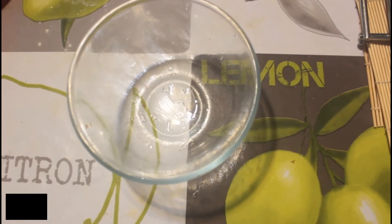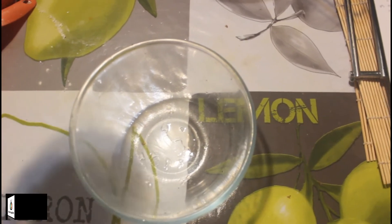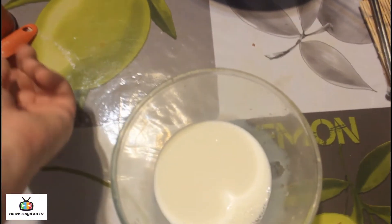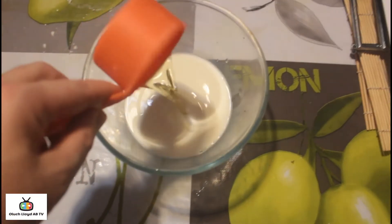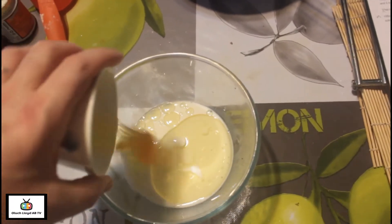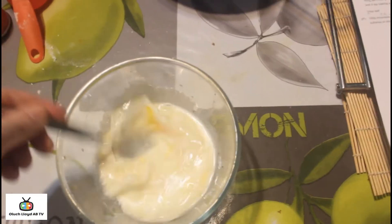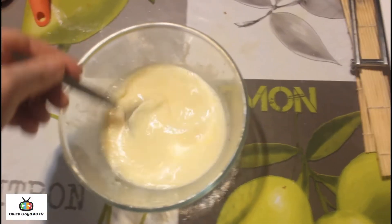First of all we begin with the milk. We have 120ml — that's half a cup of semi-skimmed milk — but you can use whole milk if you prefer. Now we're adding a quarter of a cup of oil, and we're adding one egg. I'm just going to roughly, loosely beat this together so everything is combined. You want the egg to mix into the mixture, and that's it. I've set that aside.